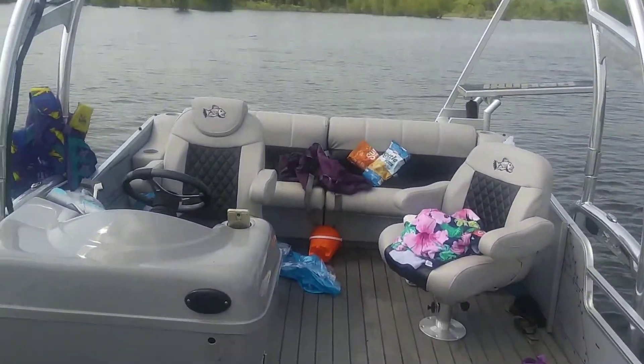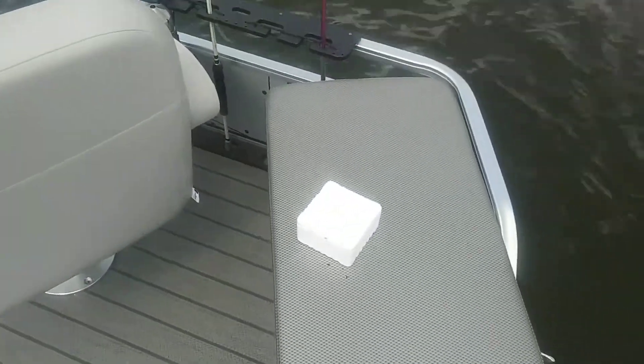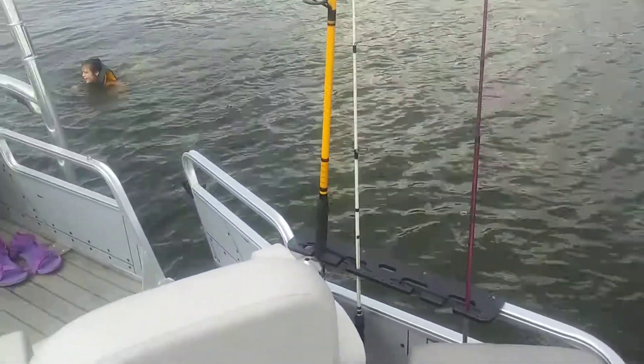Here we are on the inside — completely different from the last time y'all seen it. I'm putting a trolling motor right here at the mount; this whole thing has a troll bridge on it.